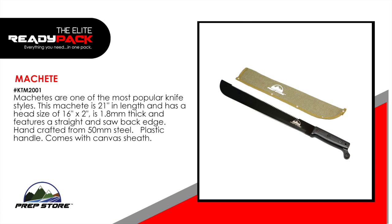Machete. Machetes are one of the most popular knife styles. This machete is 21 inches in length and has a head size of 16 inches by 2 inches. It's 1.8 millimeters thick and features a straight and saw back edge. Handcrafted from 50 millimeter steel with a plastic handle. Comes with a canvas sheath.